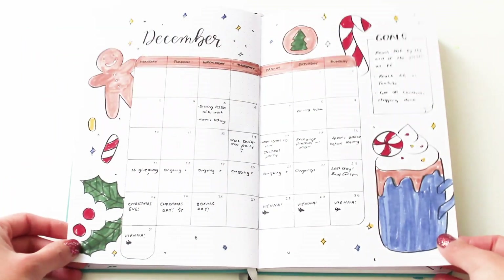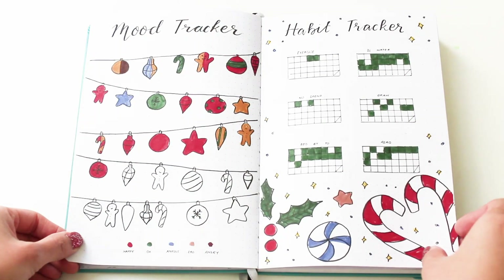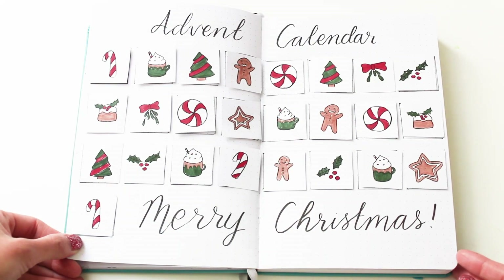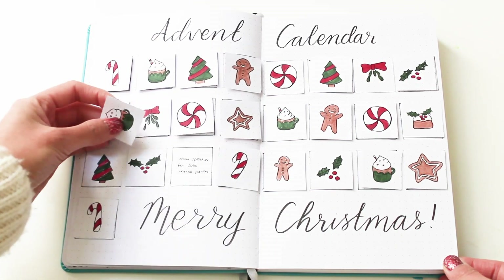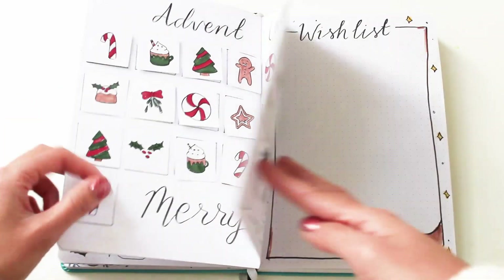But first, here's a flip-through of my December setup. I really enjoyed setting up for December because I love Christmas so much. I really liked doing the advent calendar as well, and I'm glad you guys liked it too. If you still haven't seen our Christmas spreads video, I'll link it above and in the description box below so you can check that out if you still need to Christmasify your bullet journal.